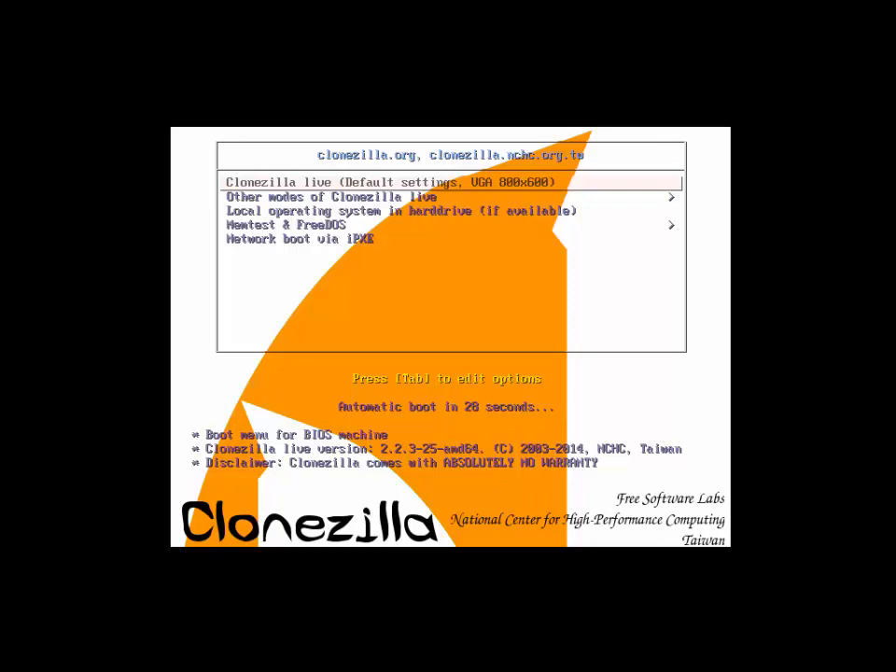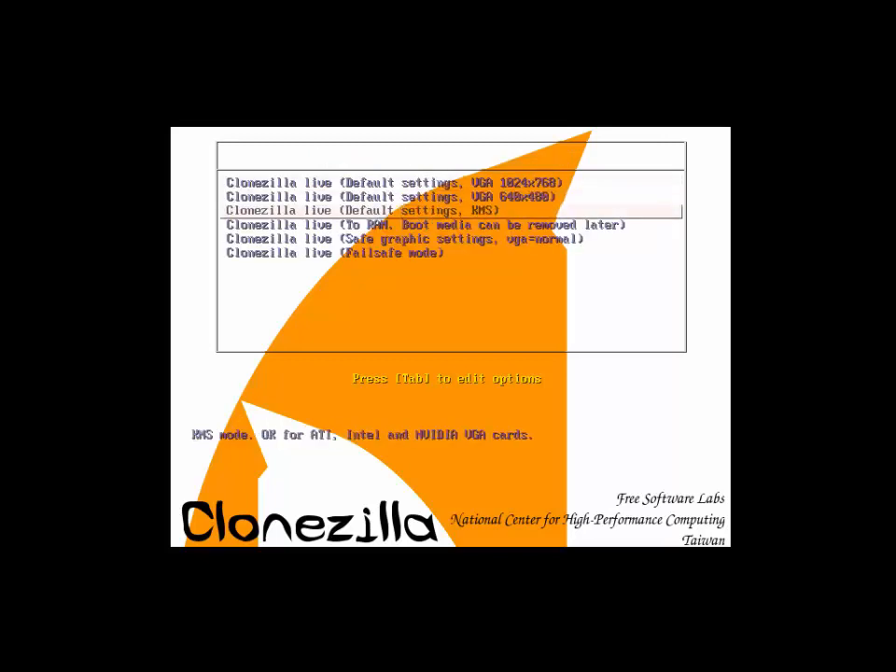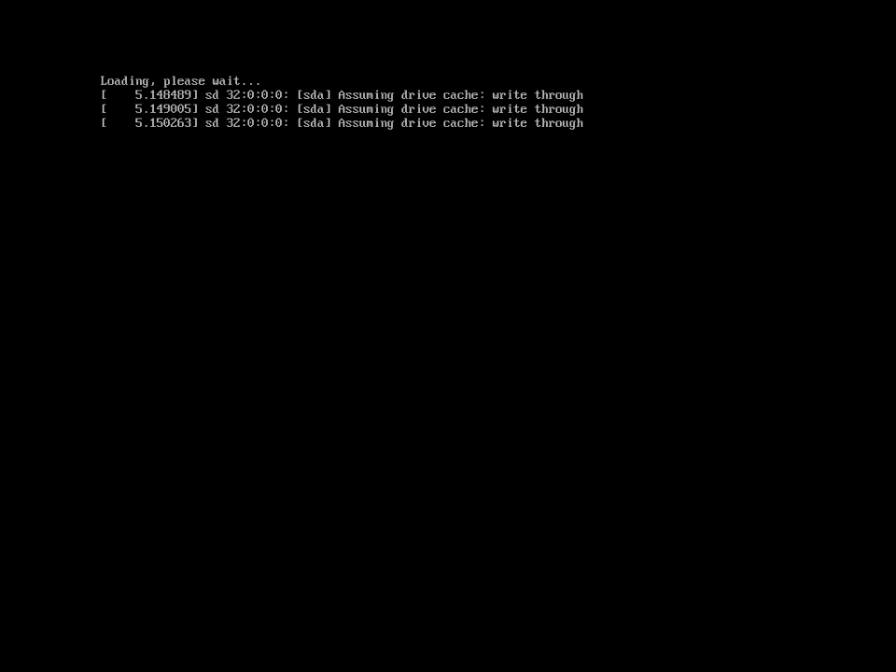If you only burned one CD you're going to need two, but you can go to other modes of Clonezilla and load it into the RAM — which is what I'll do here. It will load the complete CD into the RAM.